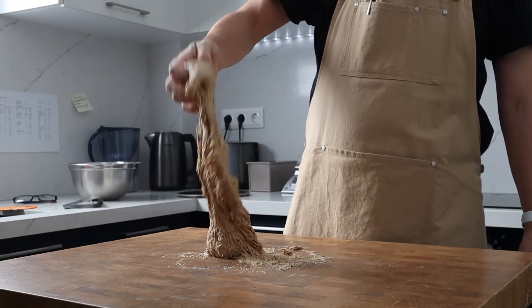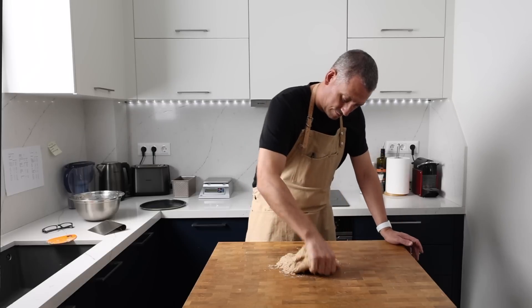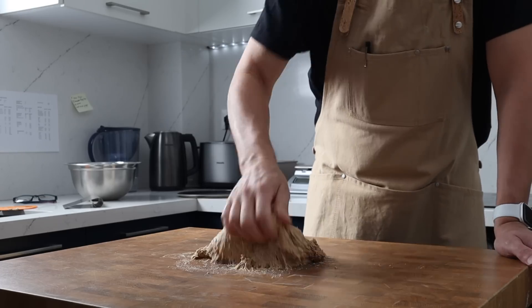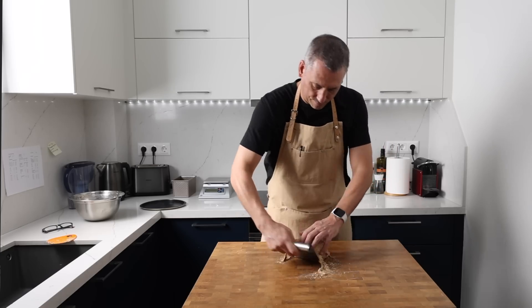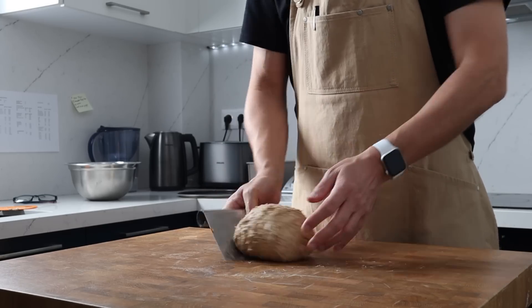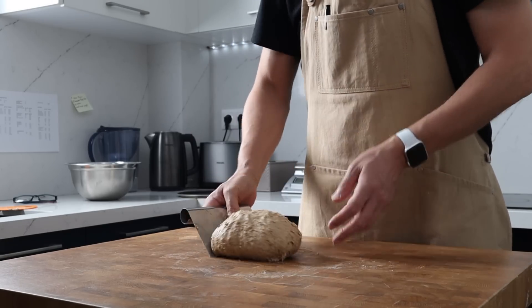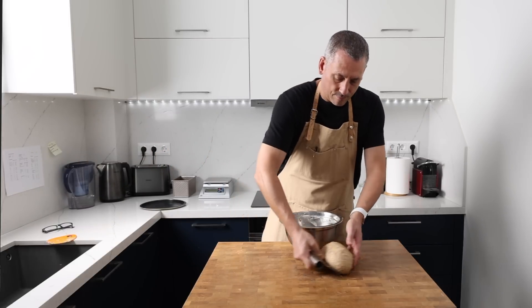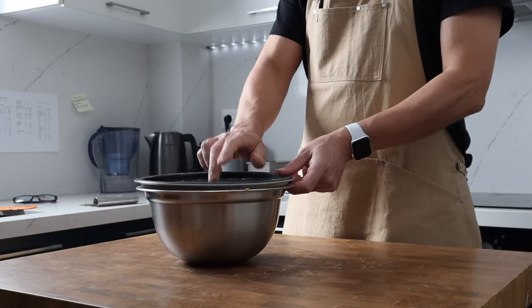I'm just going to use the heel of my hand to make sure it's well mixed. Don't expect the dough to have any strength whatsoever at this stage — it may even be a touch sticky, but that's all going to disappear once the flour and the grains have fully hydrated. After about a minute of mixing I'm going to ball this up, pop it back into the bowl, cover it, and it's going to go back in the chamber to rest.